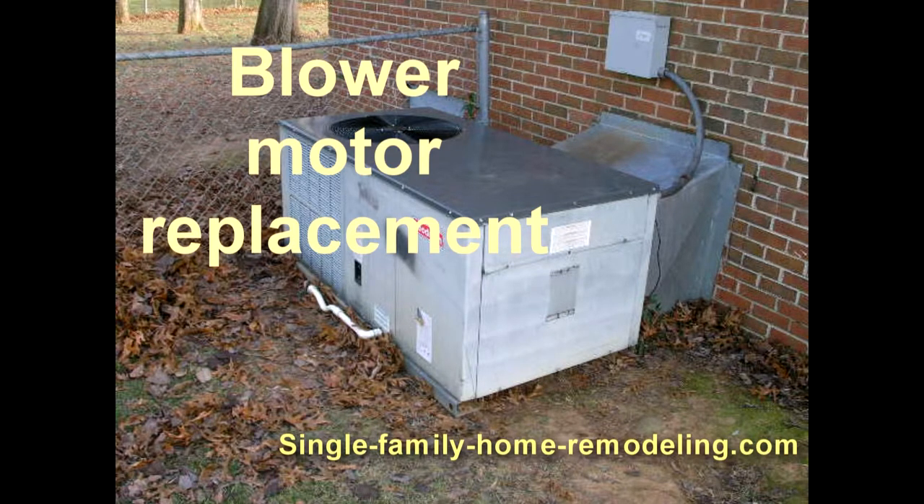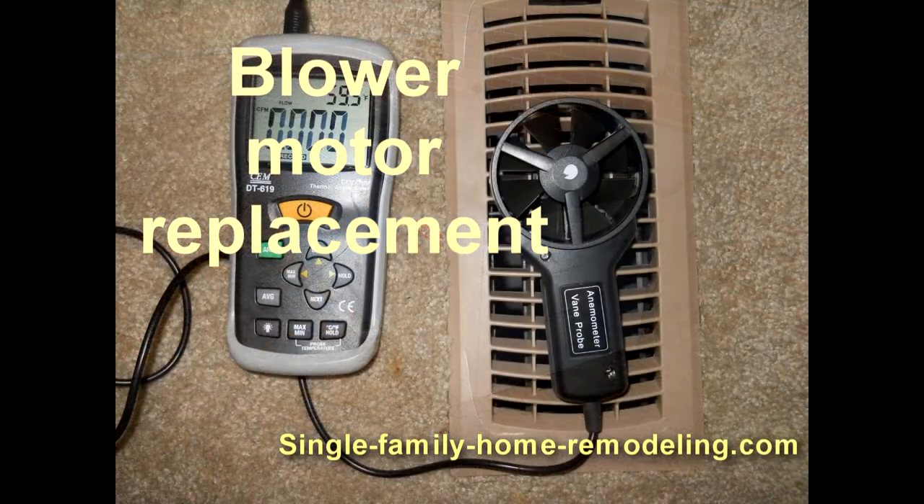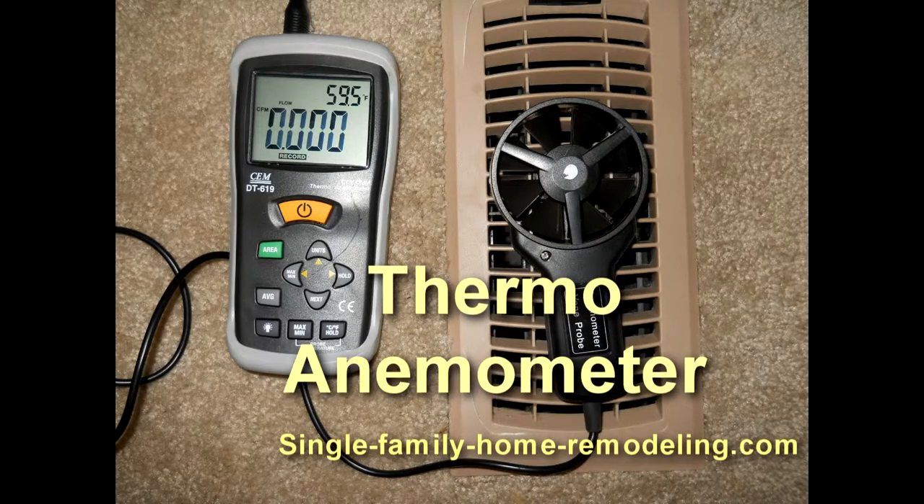Hi, this is Dave with Single Family Home Remodeling. Today we're looking at a problem where a tenant called up and said 'I smell smoke but there's no air coming out of the unit.' We went out and tested the unit and found out sure enough there's no air coming out.